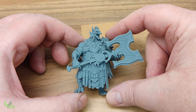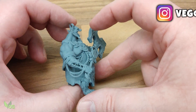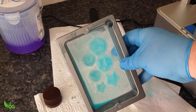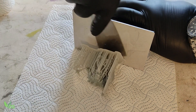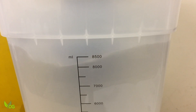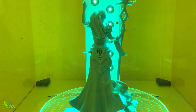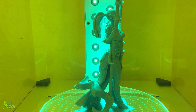But if the print is supported properly and the build plate is nice and level, it survives these forces and creates a successful print. But if the print isn't properly supported, or if the build plate isn't correctly fitted and levelled, the print fails, becoming an ugly blob on the FEP. Once complete, the build plate is removed and the print is freed from it. It's then cleaned, often in an alcohol-based solution, to remove any uncured resin. Finally, it's set with an exposure of more UV light. And that, in a nutshell, is that.